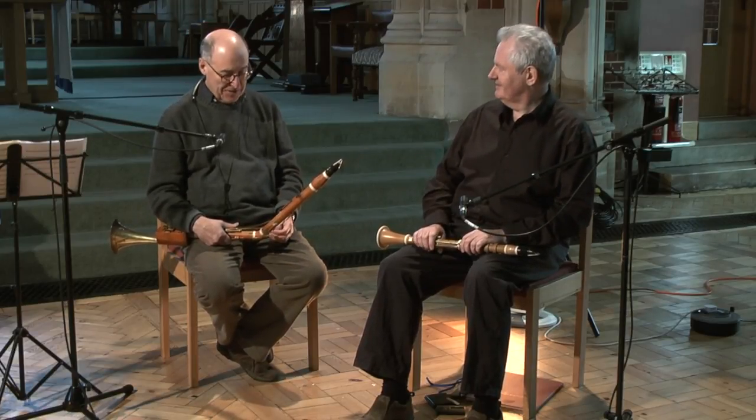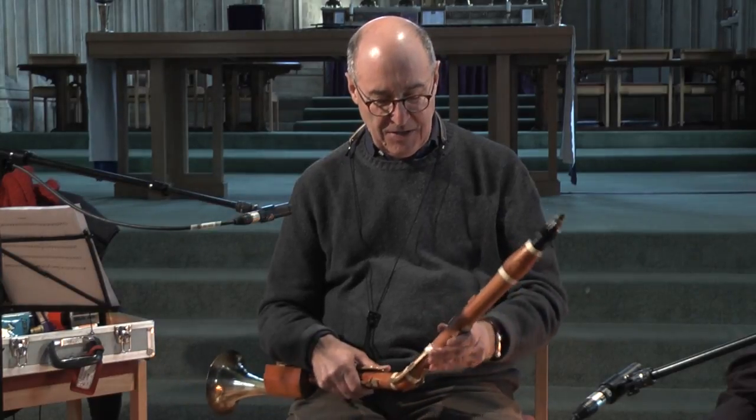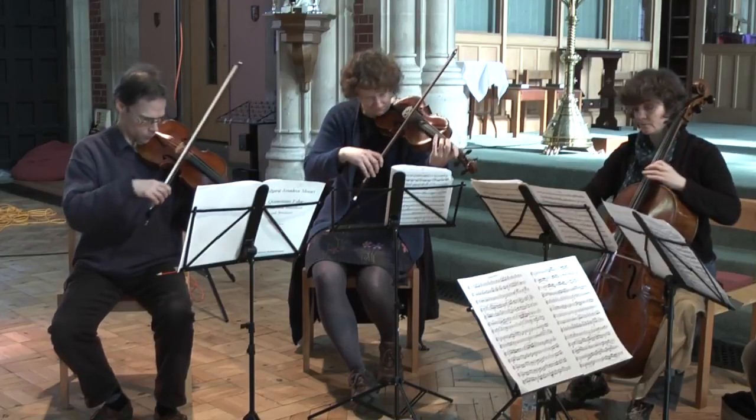What do you think? He has, yes, absolutely. The development section goes into some rather strange keys, but on the whole it actually captures Mozart's style beautifully.